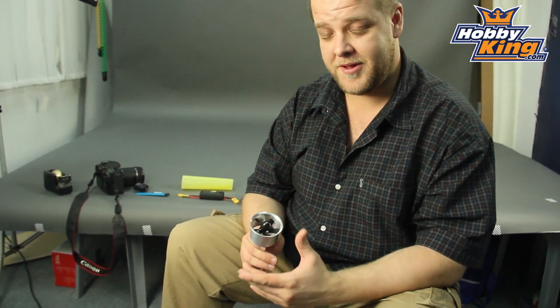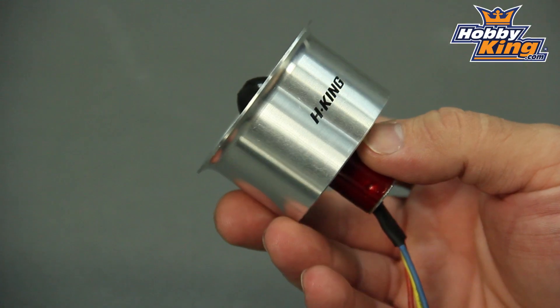Hey guys, Ben from Hobby King. I've got something in my hand I'm really excited about and I want to share it with you today. It's a 50mm EDF unit. Now the first thing you're going to notice is this has an aluminium shroud. As far as I'm aware, this is the only aluminium 50mm EDF unit on the market, and it's exclusive to Hobby King. That's our product.